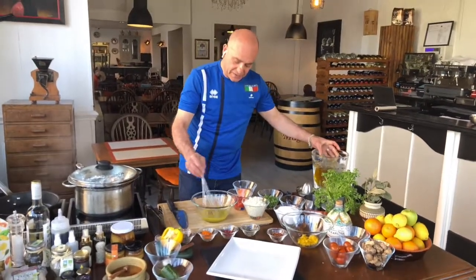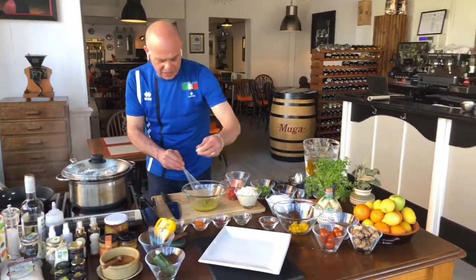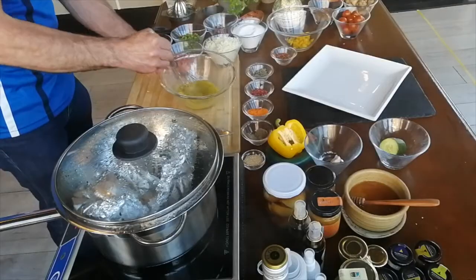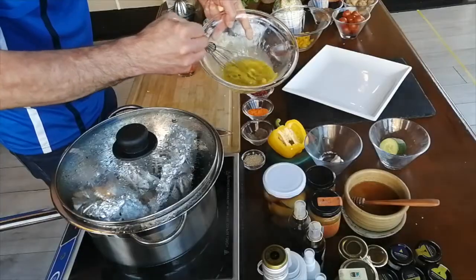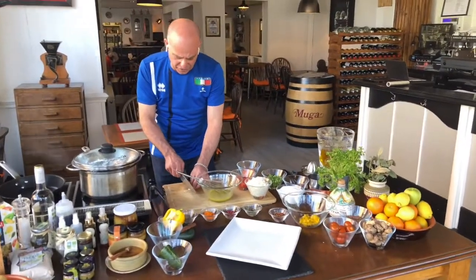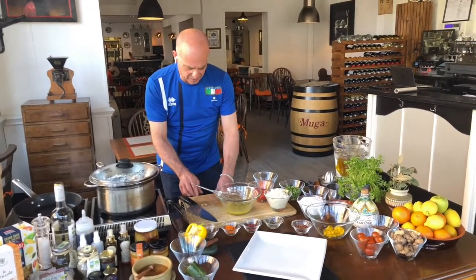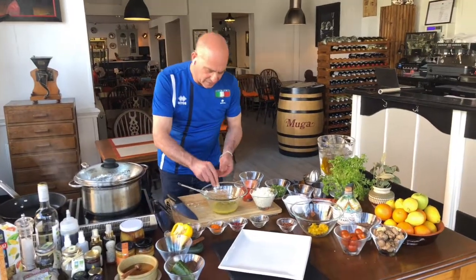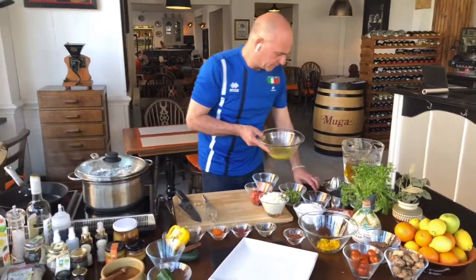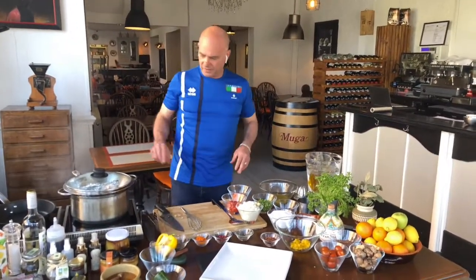This is called salmoriglio. What I can do is crush another clove of garlic and add it in there to give it the flavor of garlic. Look — you can see it's all nice and creamy. I love this dressing. For fish, salmoriglio is the best thing ever. So crush it again, so all the flavor of the garlic goes inside.